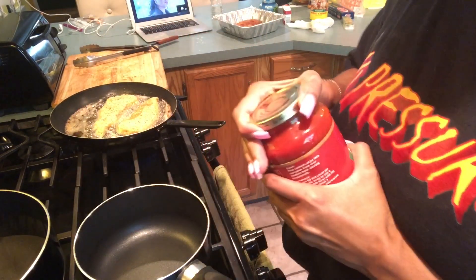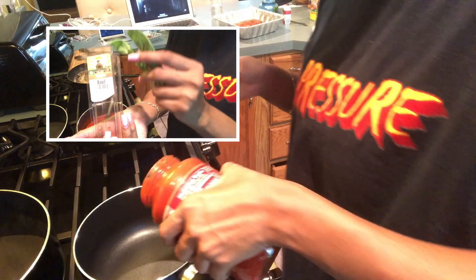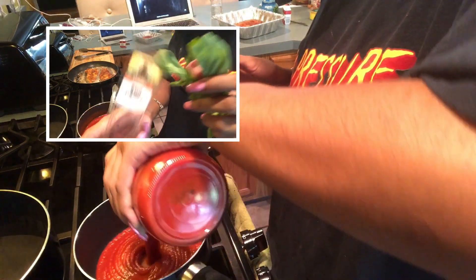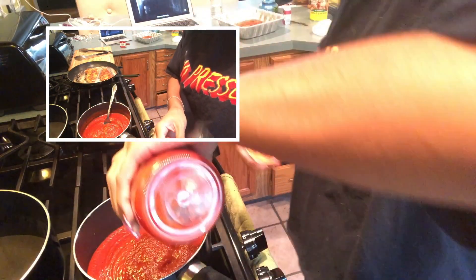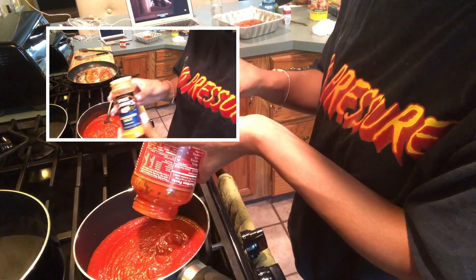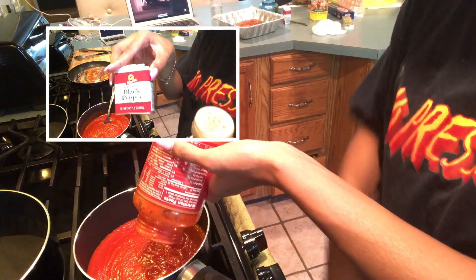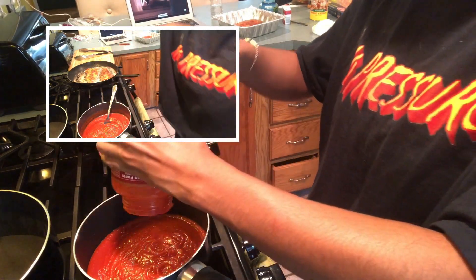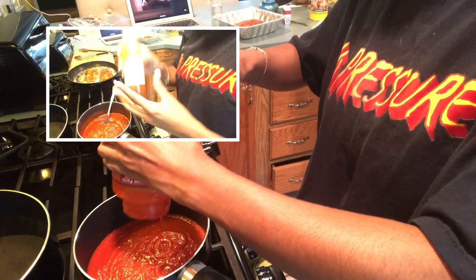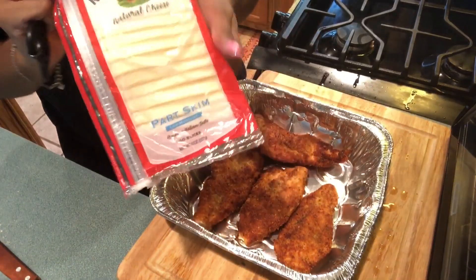This pot is for the marinara sauce for both the chicken parmesan and the spaghetti. I'm going to put the marinara sauce inside the pot, then add some fresh basil leaves, seasoned salt, pepper, and a splash of hot sauce, and mix it all up. That's just to give it some extra flavor. When you're done, most people take out the basil leaves, but I just left them in because they don't taste that bad.